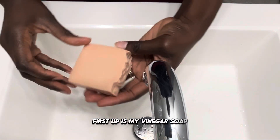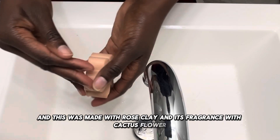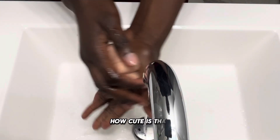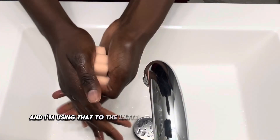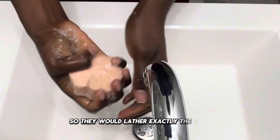First up is my vinegar soap, and this was made with rose clay and fragranced with cactus flower. I had extra soap batter which I made into a flower, and I'm using that to do the lather test rather than the loaf bar. However, they are the same bar, same oil, so they would lather exactly the same.